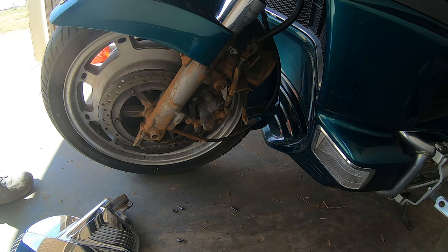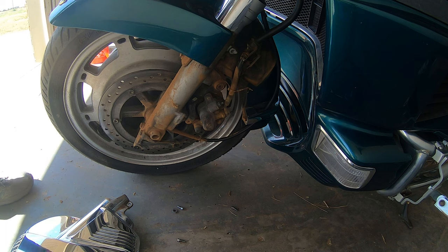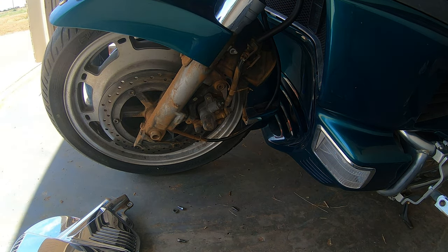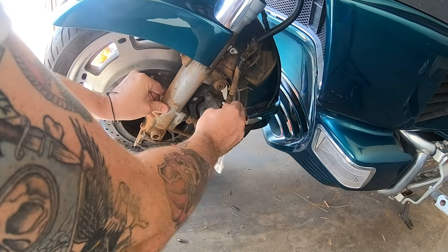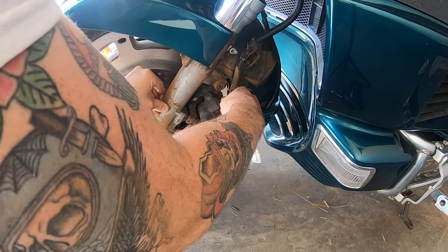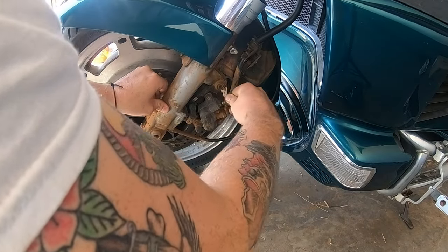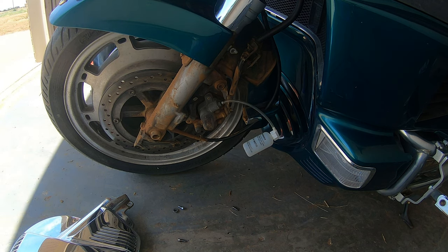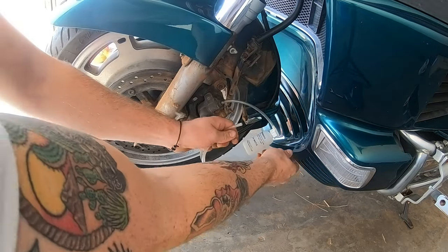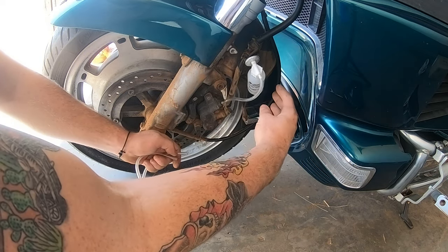Starting with the front left brake, I highly recommend either speed bleeders or having two people for this job. When doing it solo, I use something like a gallon of washer fluid or a battery to hold down the brake pedal. The handlebar brake is easy — you can zip tie the lever down — but the foot pedal needs constant pressure. I've used vacuum bleeders too, but I prefer the traditional method: pumping it up, holding it, opening the bleeder, closing it, and re-pumping. Remember, brake fluid is very caustic and will damage paint quickly.